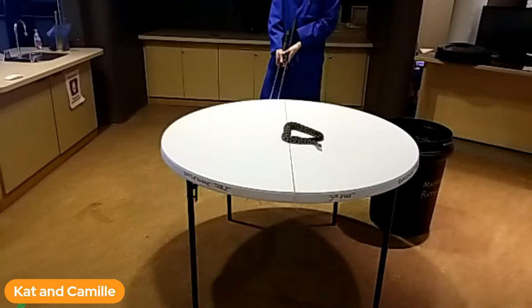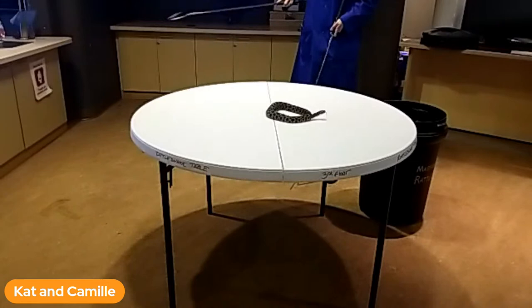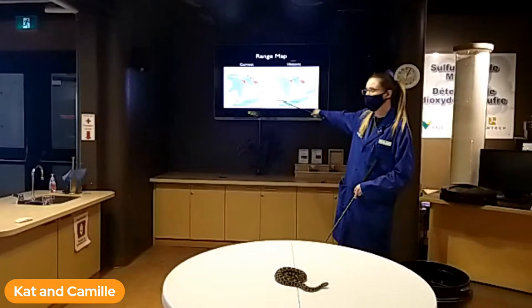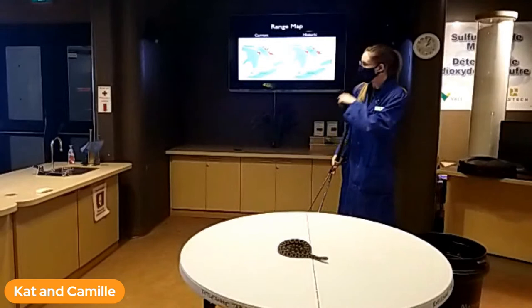To start off, let's look at where you can find these guys. Historically they were found throughout southern Ontario, but currently they're only found in four locations. Looking at the map: along the eastern shore of Georgian Bay, up the Bruce Peninsula, down near Windsor, and over in Wainsley Bog in the Niagara area. So if you're ever in any of those four locations, you want to keep an eye out for the Massasauga.